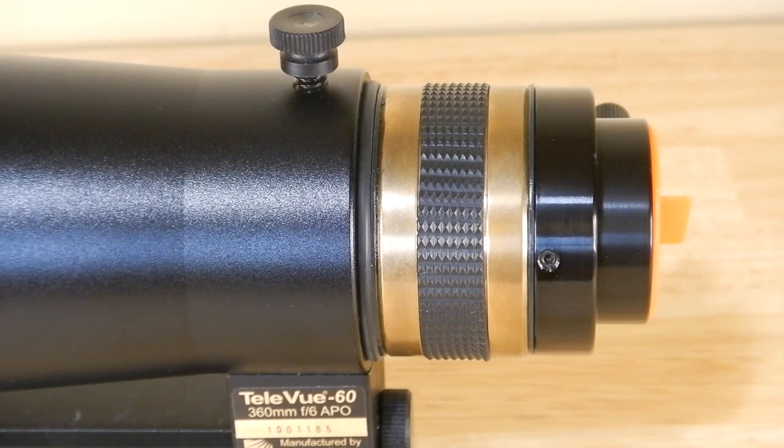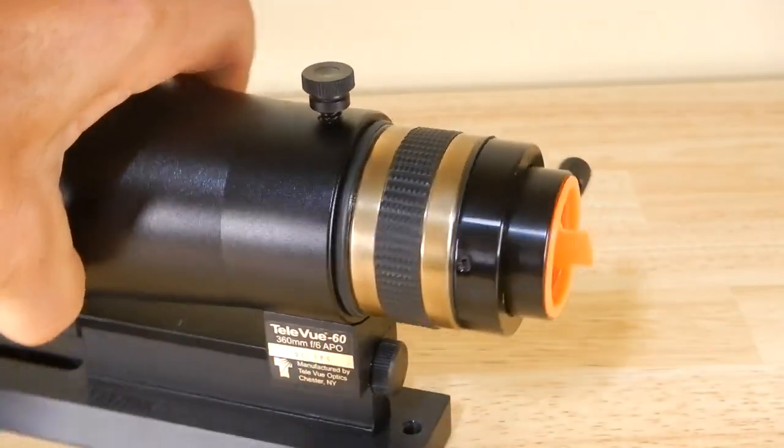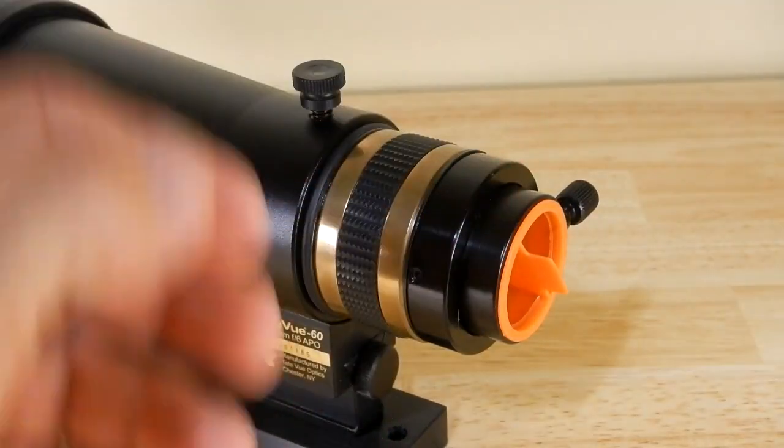The last thing would be the telescope, and as you can see, without a rack-and-pinion or Crayford-type focuser, look how slim this is — you have nothing to get in the way. It's just the beauty of this telescope.